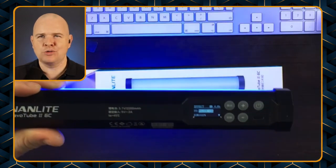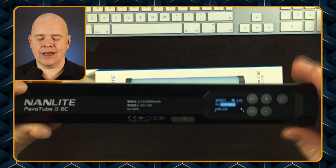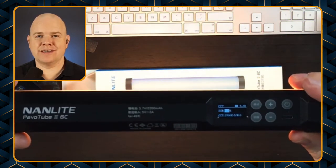There are basically four menu folders — one for each of the different settings and then one for the overall settings of the light. So I'll start with the first one, which is the white light mode.